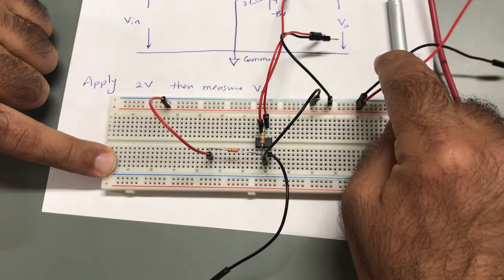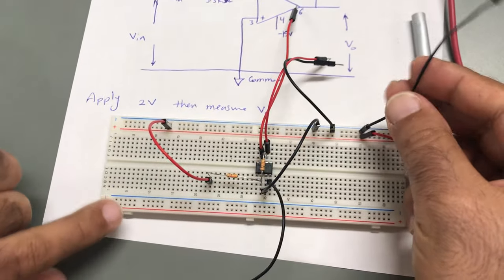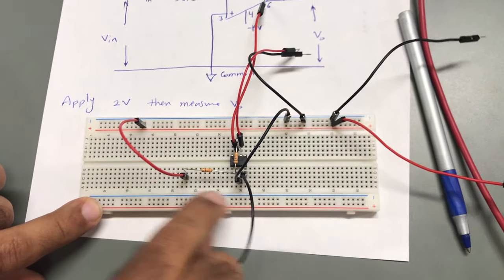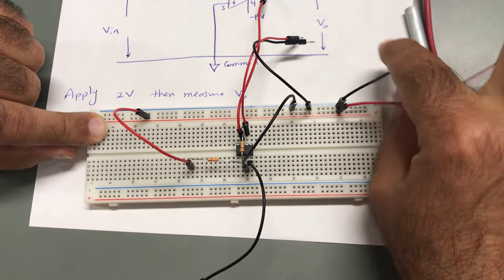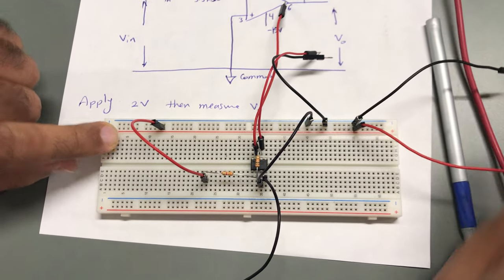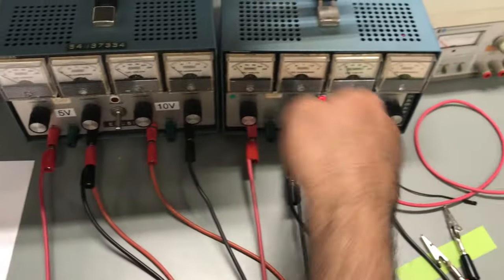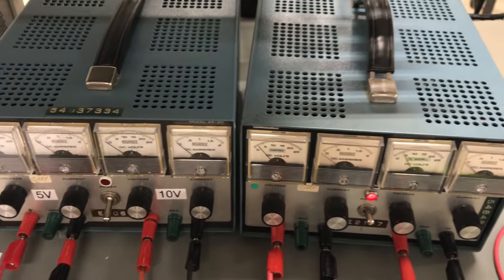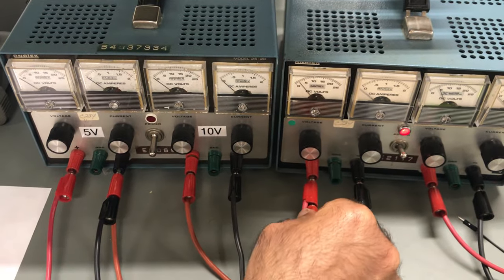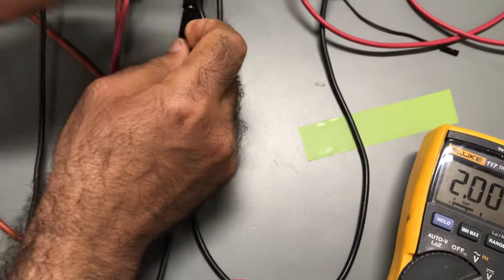This point is already connected through this line. This point is connected to this one — as if you are supplying your input voltage through these two nodes. These two will go to the input voltage which is 2 volts. I'm going to use another power supply and adjust it to 2 volts as the input. I have now adjusted it to 2 volts.